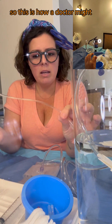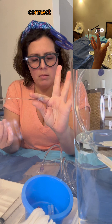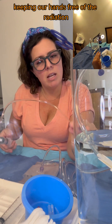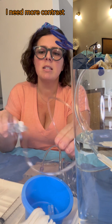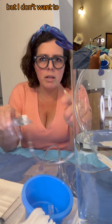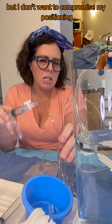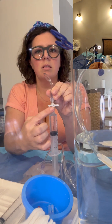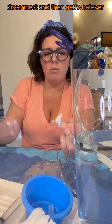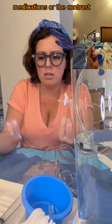This is how a doctor might connect to a needle, keeping our hands free of the radiation, and inject the contrast. So he's like, I need more contrast, my thing's out, but I don't want to compromise my positioning. So we close the one-way, close it, disconnect, and then get whatever else you need — medications, or the contrast, or whatever.